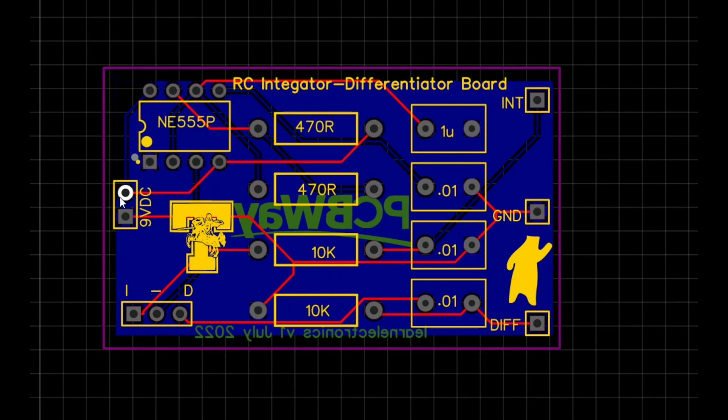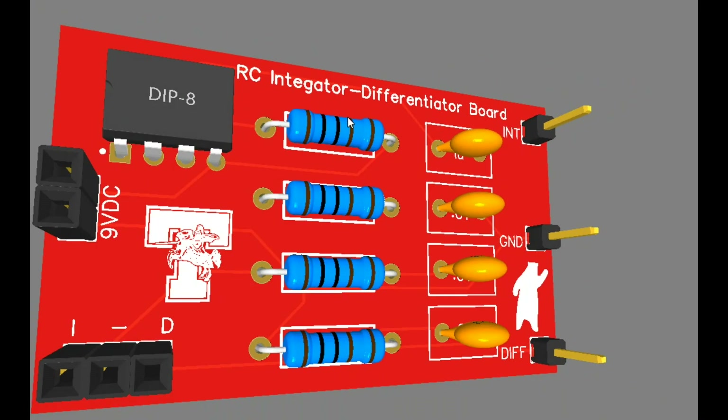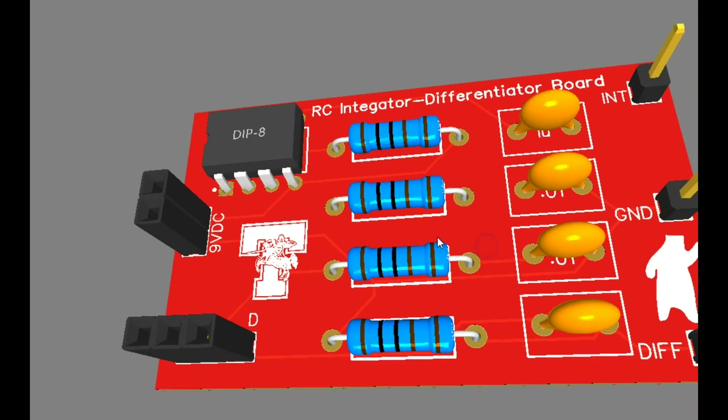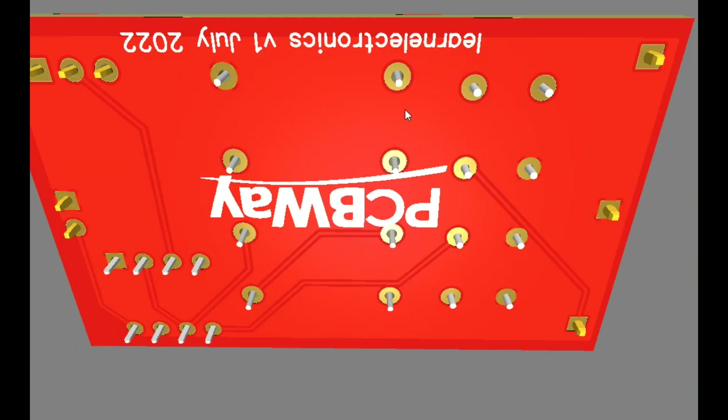Here's the board as drawn up — this is the top layer. You can see the 555 timer, our power input, the switch to select between sections, the resistors and capacitors, the integrator, the ground connecting both ways, and the differentiator. That takes us to the 3D view you saw at the opening. This will be a switch, and this will be a male connector to go to our power supply.